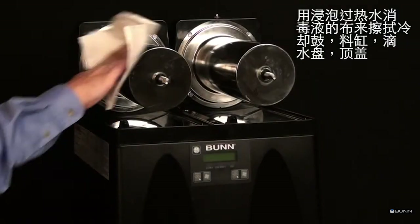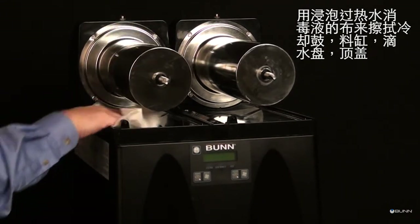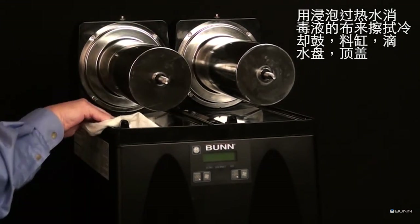Wash the drums, hoppers, drip tray, top cover, and outer enclosure using a washcloth that has been dampened in the hot water and sanitizer solution.